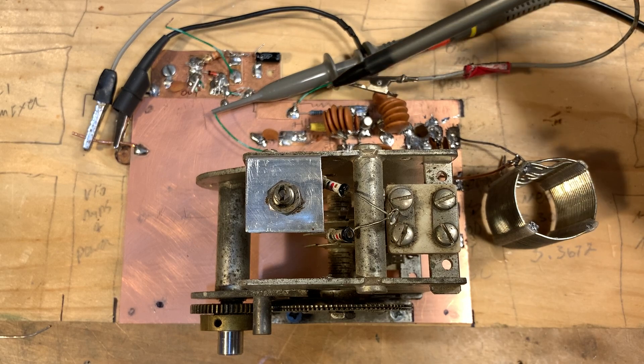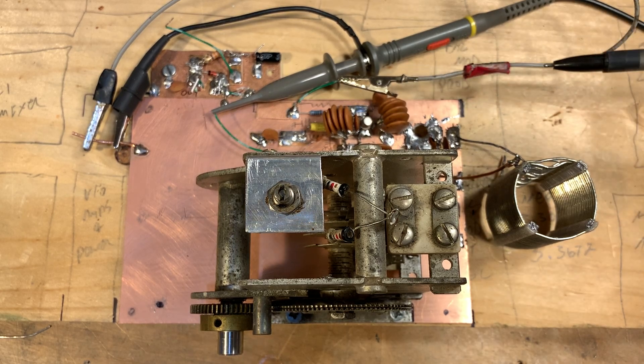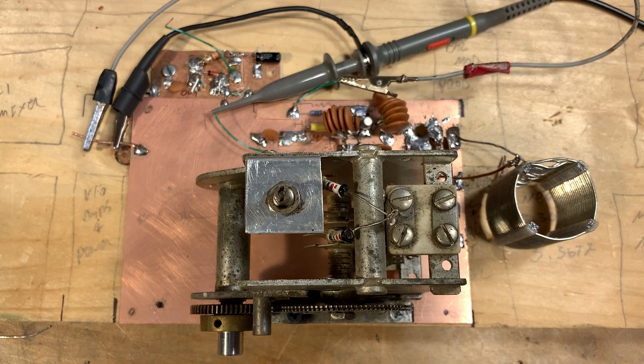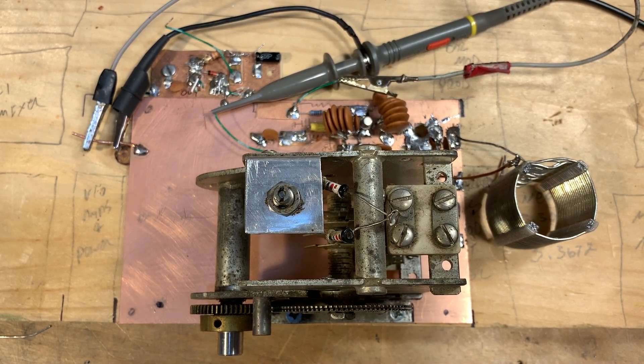There's some source circuitry here and a dropping resistor for the drain. The transistor I'm using is a dual gate MOSFET — the equivalent of a 40673, I think it's an SKA 3030 or something like that. I just tied the two gates together and used it as a JFET. It works fine.